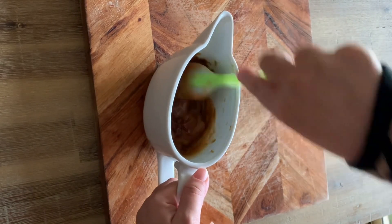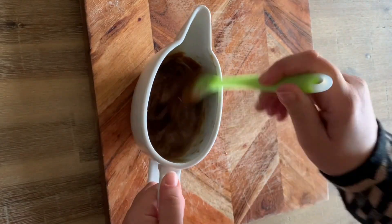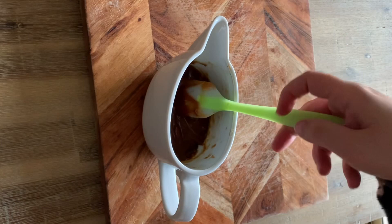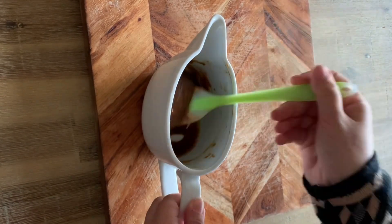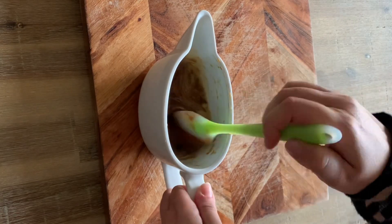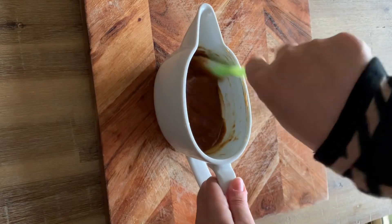I added the boiling water gradually because I wasn't sure how much I'd need — add slowly and mix as you go. You'll notice it will go a little thicker at first, but as you continue adding water it will soften and become more liquidy. I ended up adding approximately 10 tablespoons of boiling water to this amount of Biscoff spread to get my saucy Biscoff sauce.